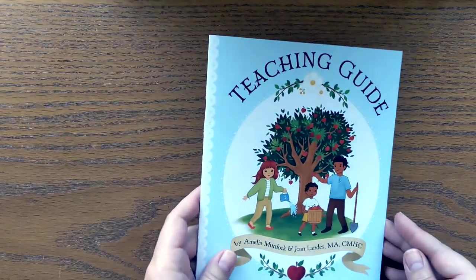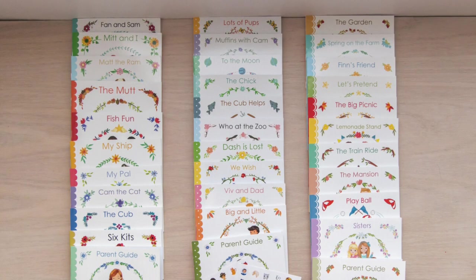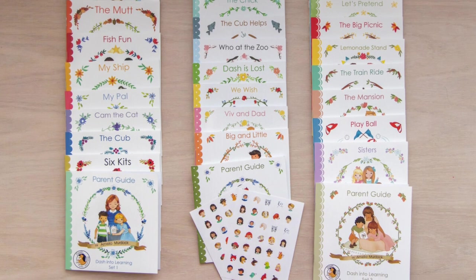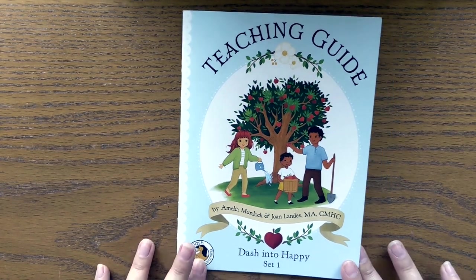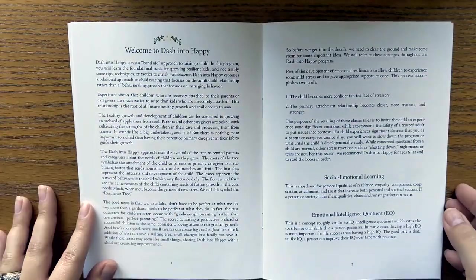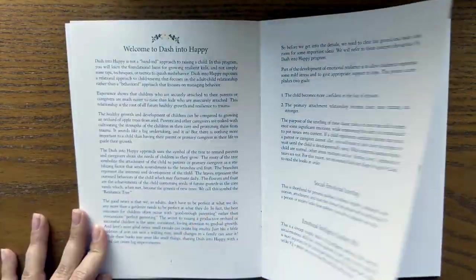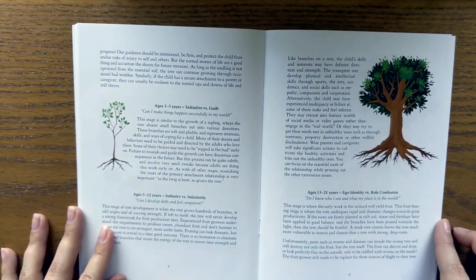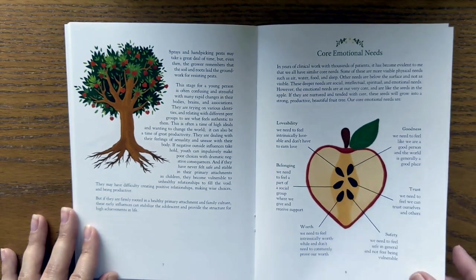When we go to the teaching guide, you'll notice this whole program is written by Amelia Murdoch and Joan Landis. Amelia Murdoch is the creator of All Things Dash and has a separate phonics curriculum called Dash into Reading. She included Joan Landis in the creation of this SEL curriculum because that is Joan Landis' expertise. So we have two really well-qualified creators on this curriculum. It's a pretty extensive teaching guide and I really appreciated all the information prepared in here. They use an analogy throughout comparing children to trees growing from seeds, which is really helpful at explaining why social emotional learning is important and how to get started.